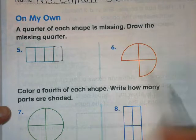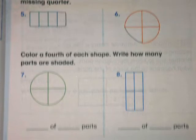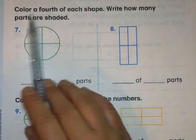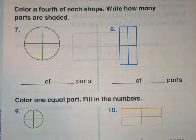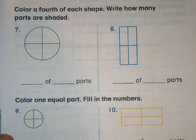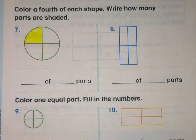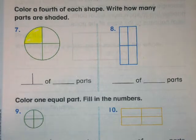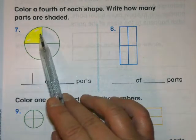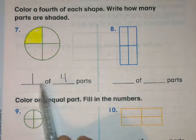Same thing here — draw the missing part. Does it have to be perfect? No, as long as you try your best. Number seven: color a fourth of each shape and write how many parts are shaded. A fourth means one fourth — one section of the shape. Color in one fourth, and write how many parts are shaded. Shaded means colored, so how many parts did we color? Only one. Then count all the parts together: one, two, three, four — we colored one of the four parts.